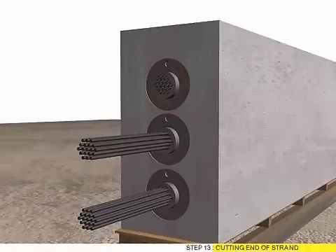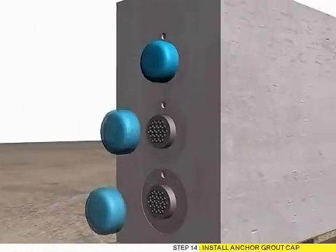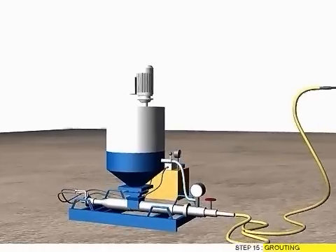Step 13: Cutting End of Strand. Step 14: Install Anchor Cloud Cap. Step 15: Cloud Team.